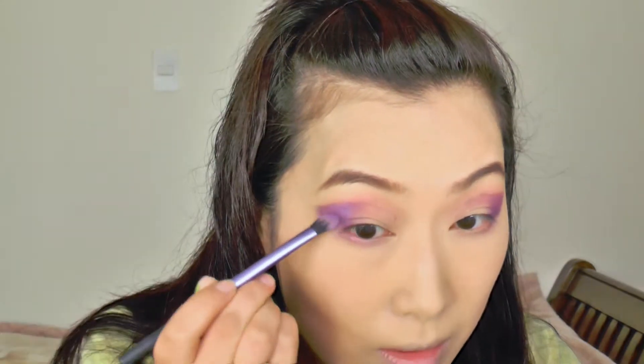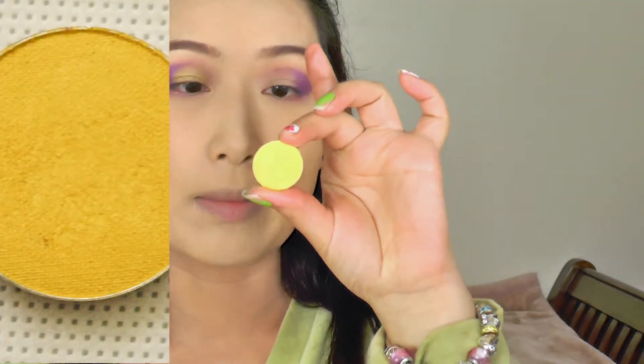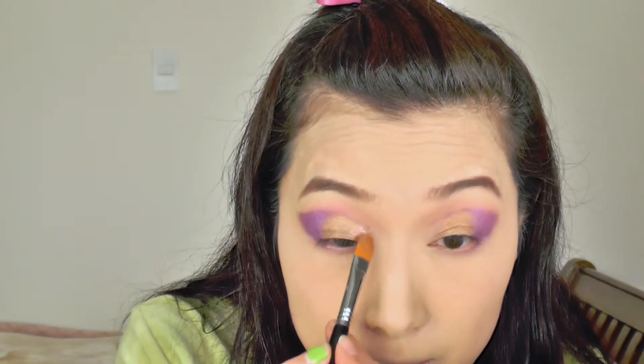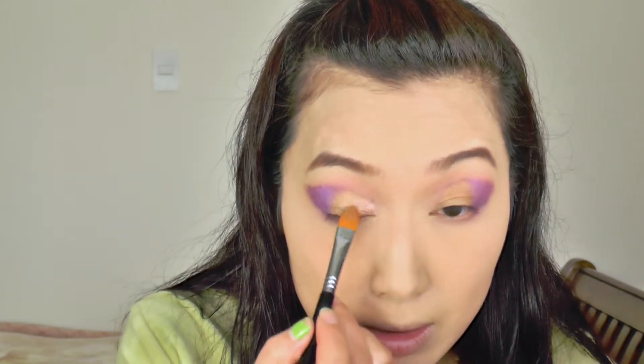After that, I'm going to use MAC pigment. This is the MAC Violet — a shimmery eyeshadow, so it's a lot easier to blend than the matte eyeshadow I used in the Sleek palette. And then I'm going to use that gold color called Lavon Drop from Makeup Geek, just placed on in the middle of my eyelid.